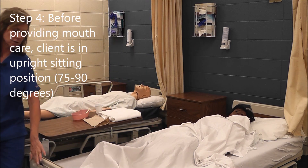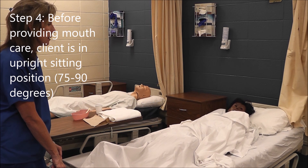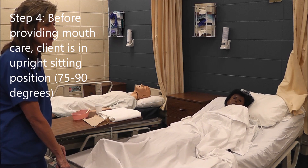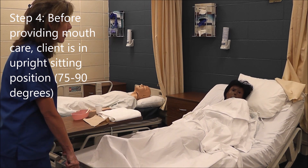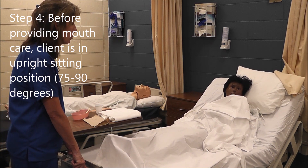Now I'm going to sit her all the way up. For this skill, the patient has to be sitting up 75 to 90 degrees. I always have my students do 90 — as high as the bed will go — so we're not trying to guess what 75 or 80 degrees looks like. We just sit them up as high as the bed will go.